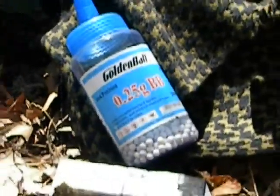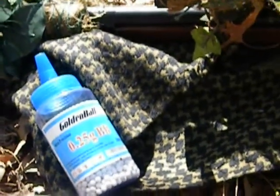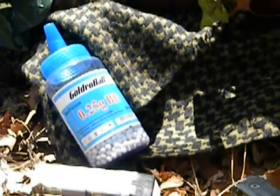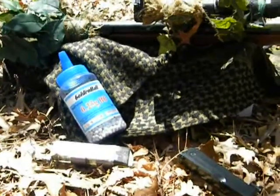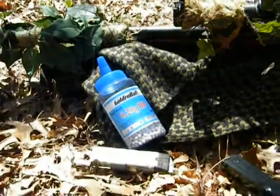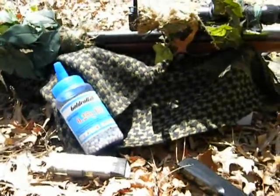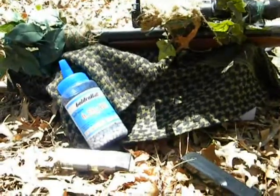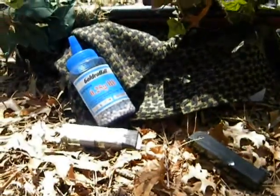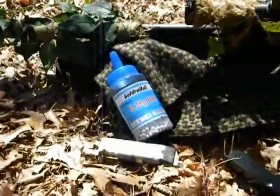For ammo, I recommend .25 gram BBs because the gun shoots over 420 FPS — .2s are just machine gun fodder, not high quality accurate ammunition. This gun, I've figured out, at around 120 feet shoots off to the right every once in a while. You have some flyers due to the cheap hop-up bucking in the gun, but you can always get that replaced or get a tight-bore barrel put in — and this thing still shoots like a champ.